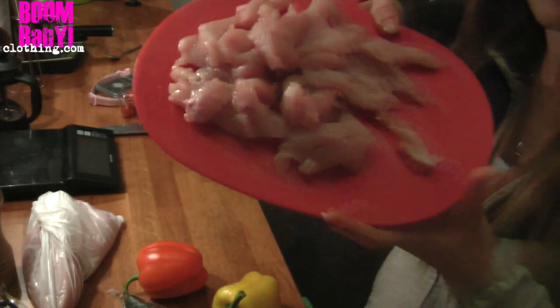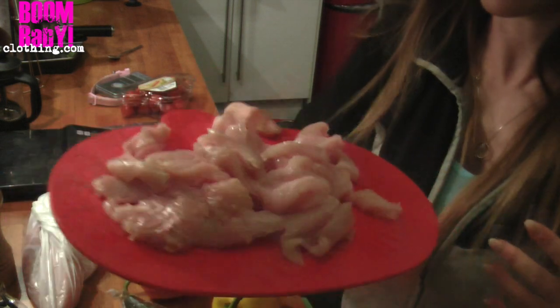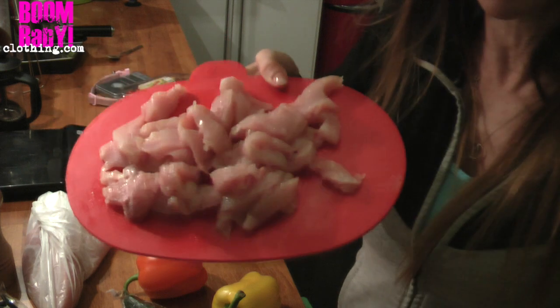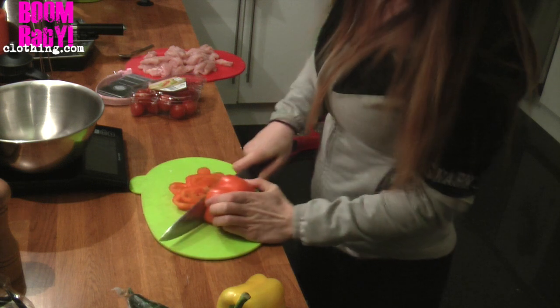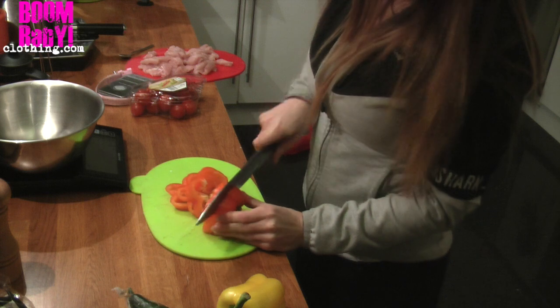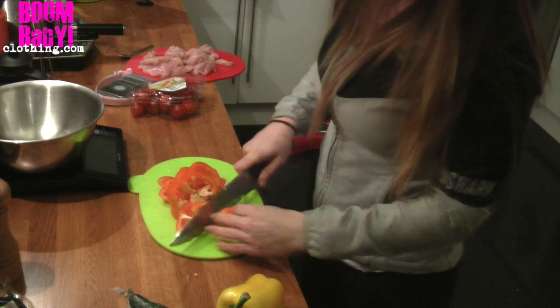One chicken breast gave that much chicken and it's all ready to go. I'm just going to marinate it now and fry it up in the wok. I've decided for easiness of weighing out my macros, I'm going to fry the chicken and the peppers in a separate pan so I can portion it out more easily.